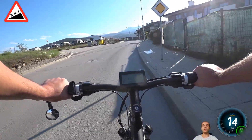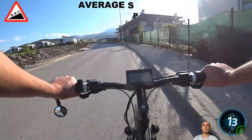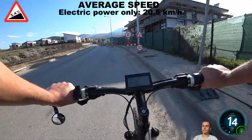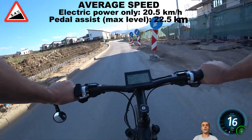Using electric power only, I took the distance in 3 minutes and 13 seconds, which translates to an average speed of 20.5 kilometers per hour. In pedal assist mode, I took the same distance in 2 minutes and 56 seconds, which means the average speed was 22.5 kilometers per hour.